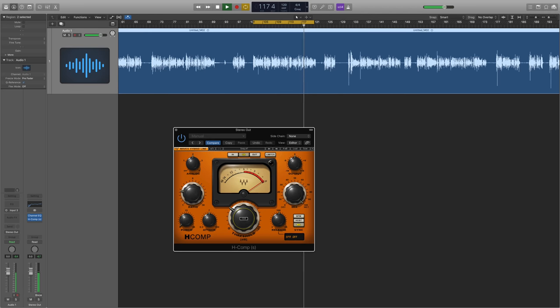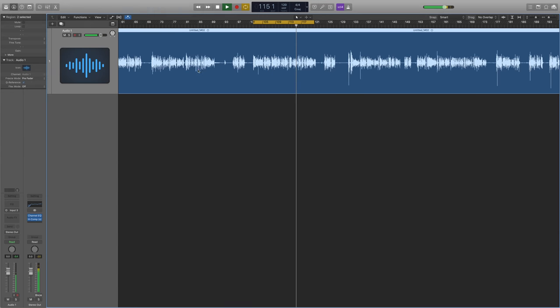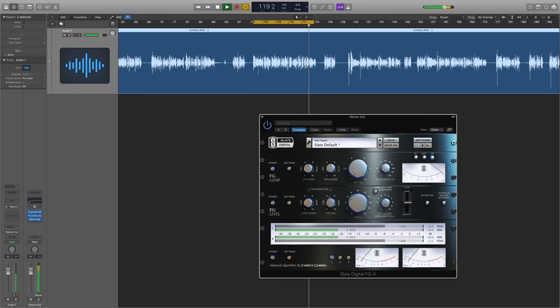At the moment I really like H-Comp from WAVES. All it's doing is making the quiet bits louder and the loud bits quieter for a more uniform kind of level. You can use any compressor - I just like this one, I like its functionality and I like the way it sounds. Just play around with the ratio and threshold knobs and see what sounds best. If in doubt, try a preset.